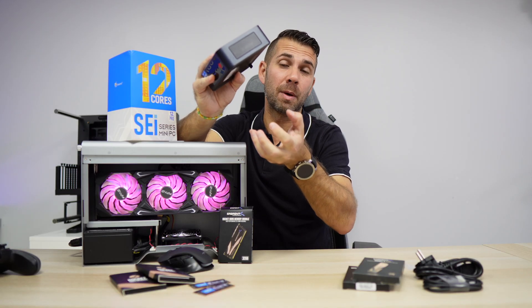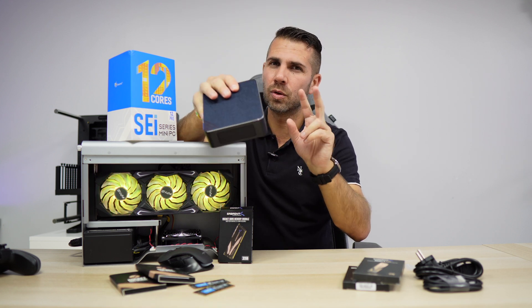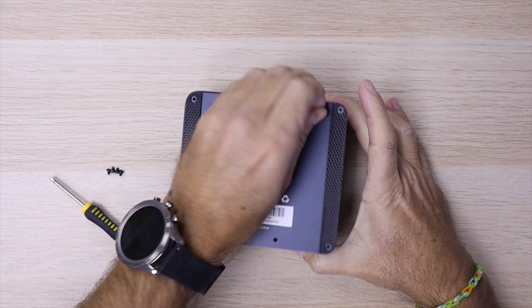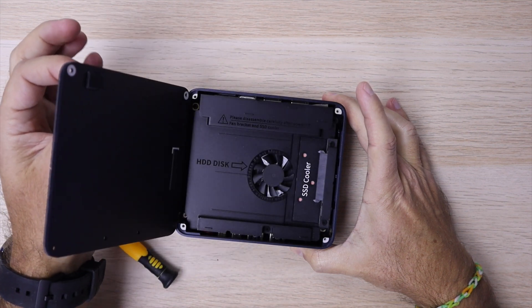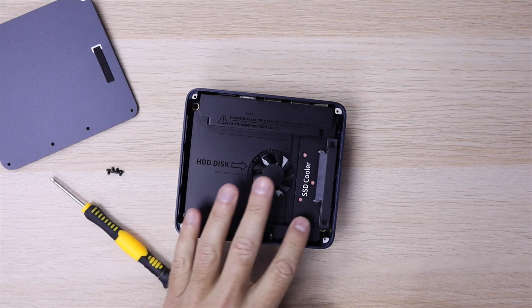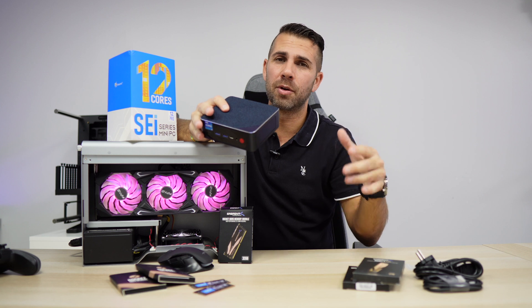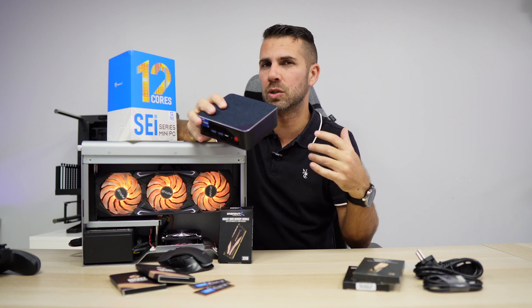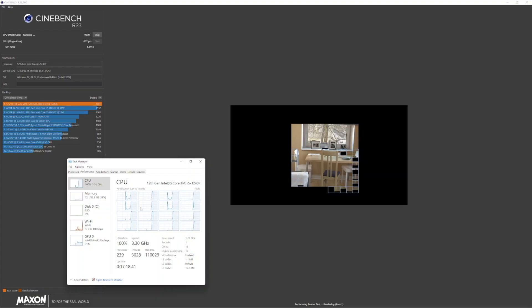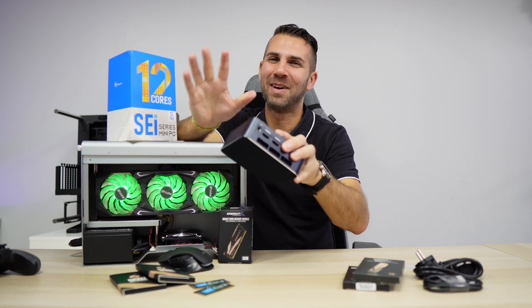Air gets in from the bottom and cools down the whole system. It has two cooling systems: one cools the motherboard, the SSD, and the M.2, and the other cools the CPU. This makes the mini computer a machine that will not thermal throttle, so we can push it to the maximum — it stays cool and doesn't make much noise; it's actually quite silent.